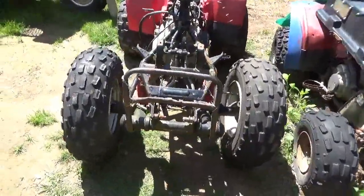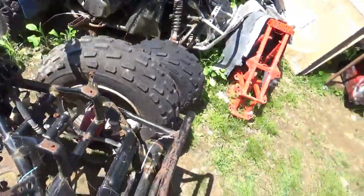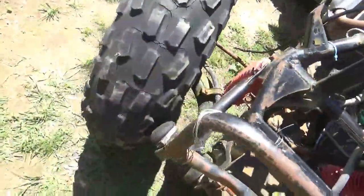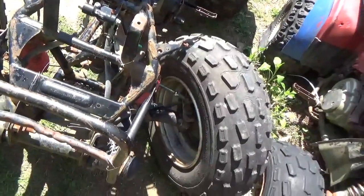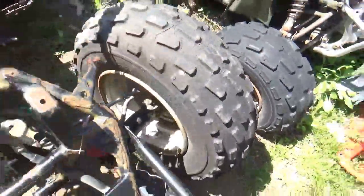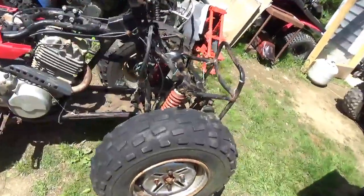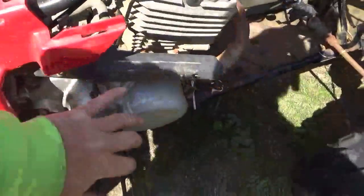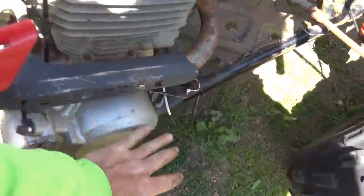We got the front wheels bolted on properly and the tie rod put in, but we found a couple more problems. Problem number one: you guys can see these tires are too big - they were cobbled on there by somebody. Problem number two: there's some rock and roll wobble. Obviously this thing also died with a really hacked wire harness. We're going to set that aside for now. The engine does seem to have compression though.